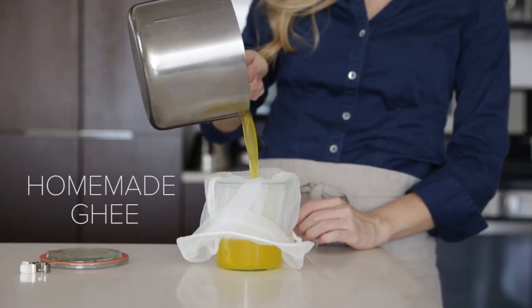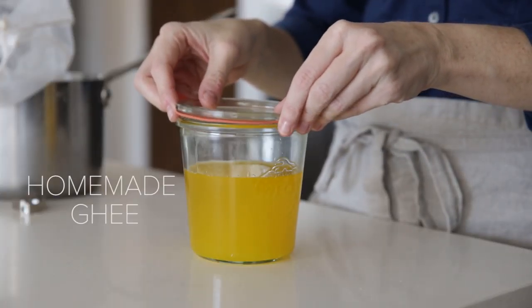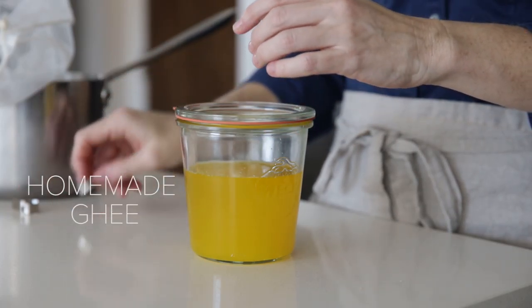Hey everybody and welcome back to my channel. In today's video I'm going to show you how to make homemade ghee. Ghee is similar to clarified butter but it's just cooked a tad bit longer. It's also perfect for those who are dairy sensitive as the milk solids are removed and it just has this great delicious nutty flavor to it. So let's get started.